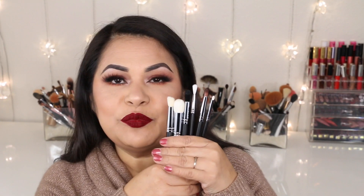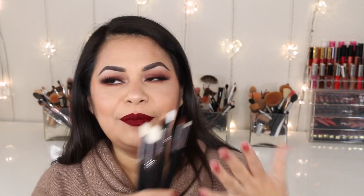This month I received six brushes in my Morphe Me Brush Club. I do like the brushes I received because I feel like these are ones I'll use a lot. There are sometimes one or two I don't love, but for the most part I usually enjoy all my brushes.